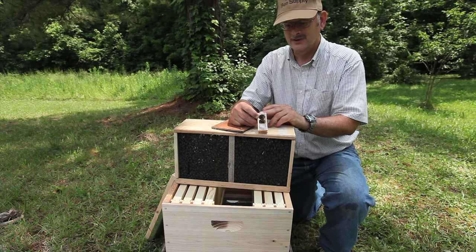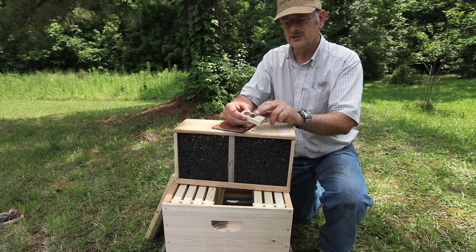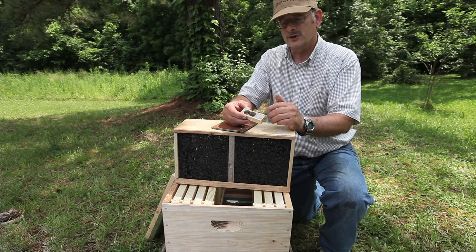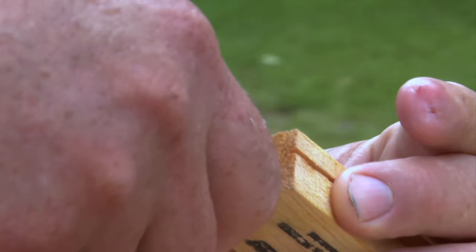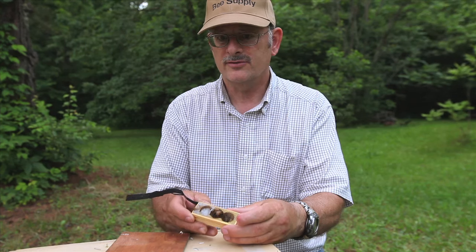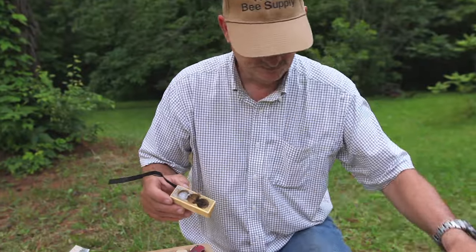Once we have our queen out, we have a candy end which is the white substance, and then you have the other end. Whatever you do, do not pull the cork out of the end that does not have candy — that is a mistake. Some YouTube videos have you remove that cork to put a piece of marshmallow in there; that's a mistake as well. What you want to do is remove the cork at the candy end of the benton cage. When you pull that cork out, the bees inside the hive will eat their way in and release the queen; that will take them anywhere from three to four days. Take a small knife or tool, pry it out — now this is ready to release the queen.